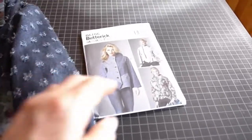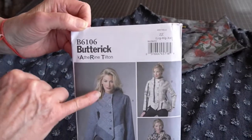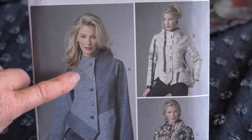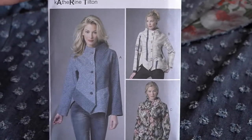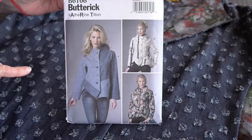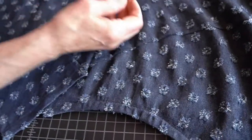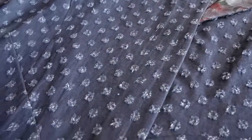Let's take a look at the pattern itself — this is Butterick 6106. This version uses two contrasting but related denim-like fabrics: jacquard denims with a pattern either woven in or printed on. Catherine just changed where she placed the contrast fabric.